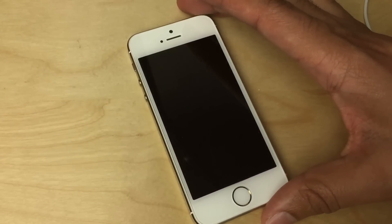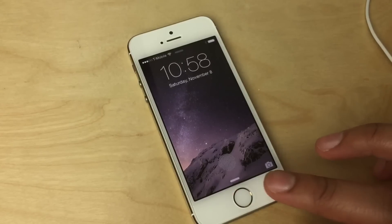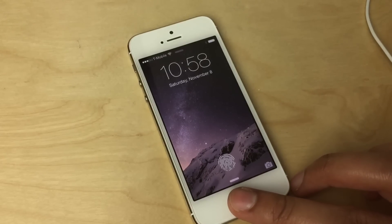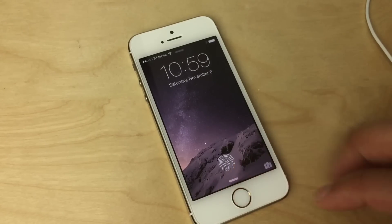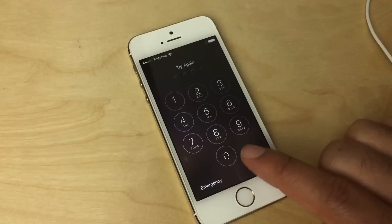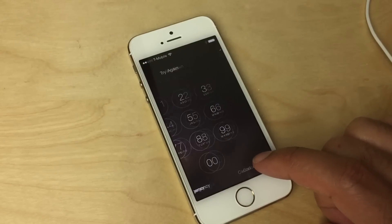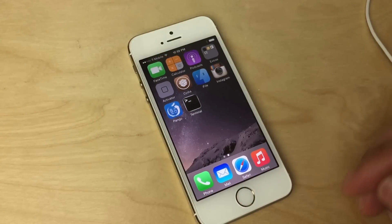Just to test it out, I'll use an invalid fingerprint — my middle finger on my right side. You can see it just continues to try to validate; the animation continues but nothing happens, nothing is unlocked, because this finger is not established with Touch ID. But as soon as I use my valid finger, there's the checkmark and it unlocks.